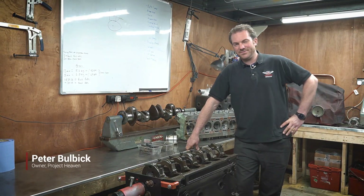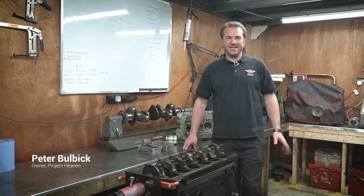Hi, I'm Pete from Project Heaven. I'm going to do a quick video of the do's and don'ts of XK Jag engine building.